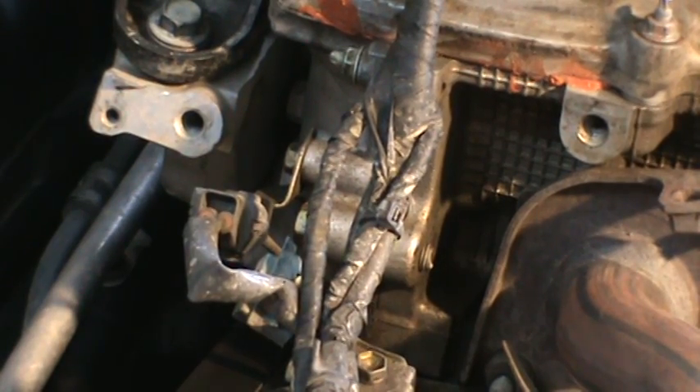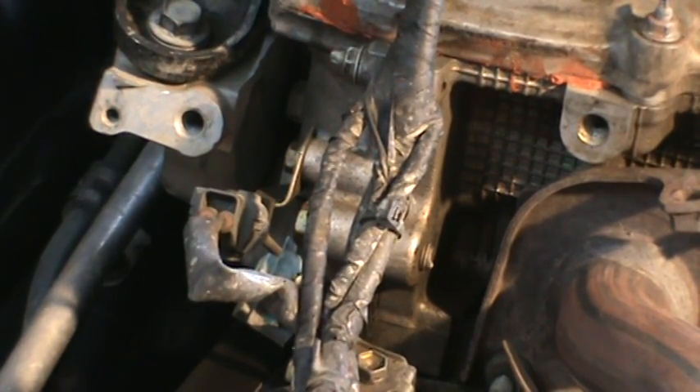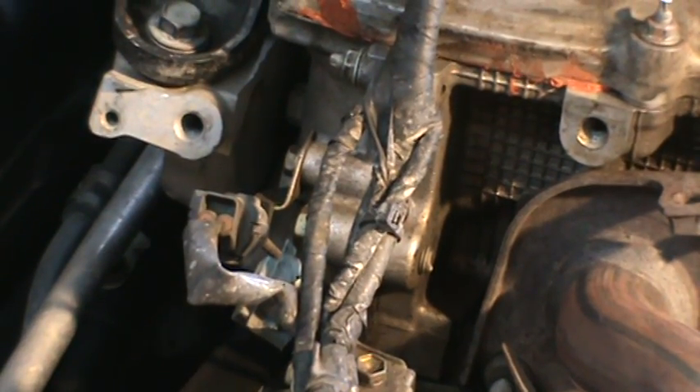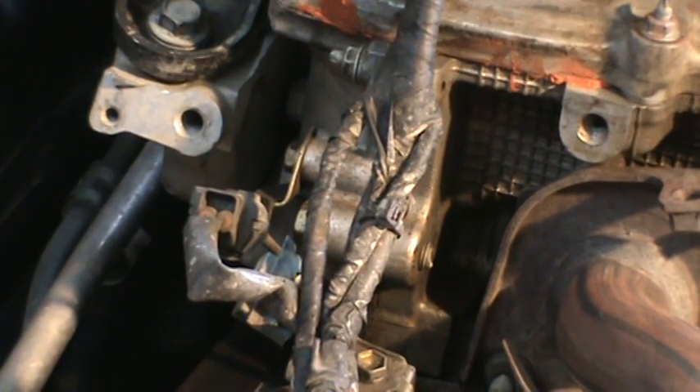That's probably why it had a hard time starting. It's running not so great now, probably because it's running in an open loop. The code hasn't set yet but it will eventually. Right now it's running rich — you can see it running a little funny. I'm going to disconnect the crankshaft position sensor. This is the connector for it right here.